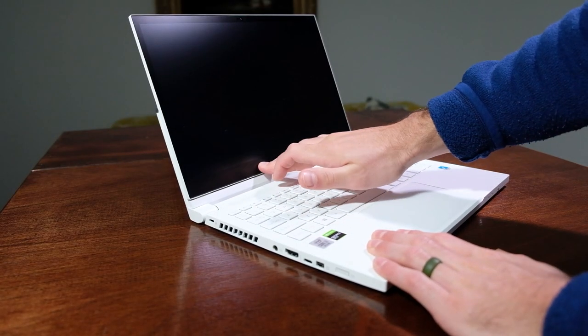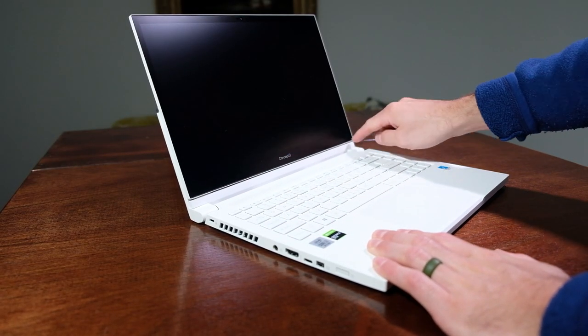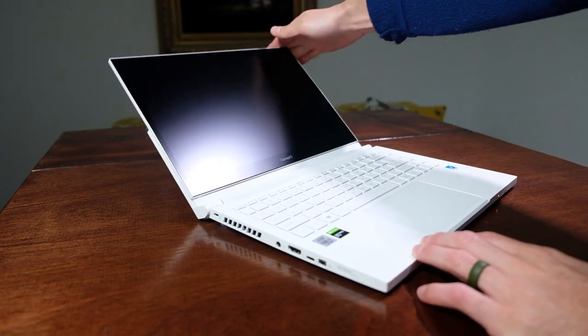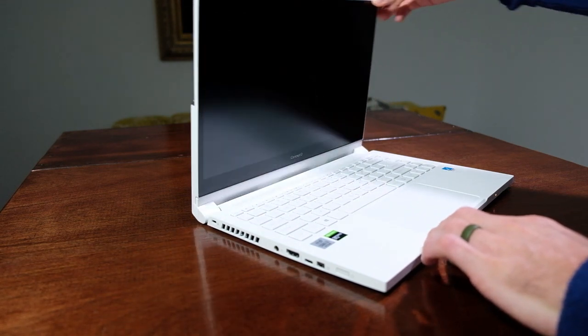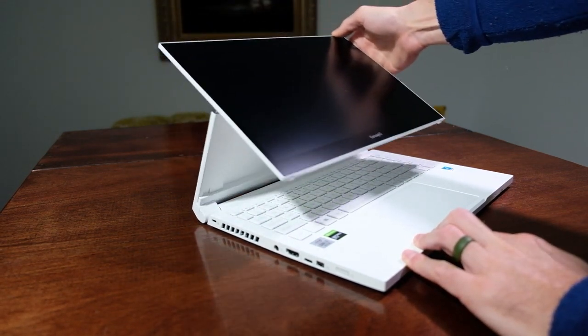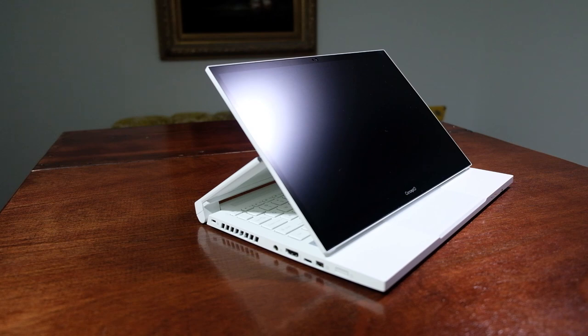As I pulled the Acer Concept D3 out of the box, I was pleased to see a thin and light laptop that held a firm attention to detail — smooth beveled edges, a single hinge spanning the entire screen, and a mid-sized trackpad suitable for the on-the-go creator. This laptop has zero screen flex and opens and closes smoothly. This is a design that took a huge amount of foresight, research, and development, plus years of trial and error.